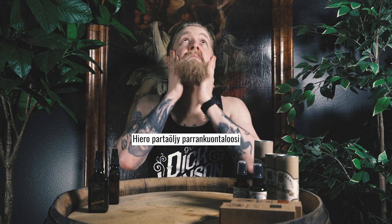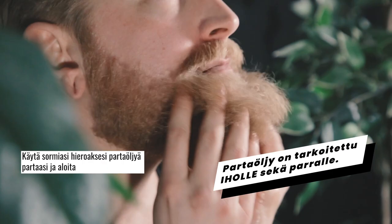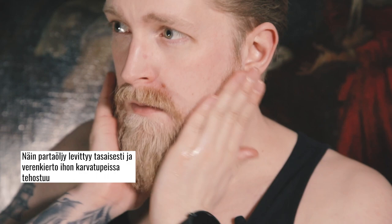Massage the beard oil into your beard. Use your fingers to massage the beard oil into your beard, starting at the roots and working your way through the tips. This will help distribute the beard oil evenly and stimulate blood flow to the hair follicles.